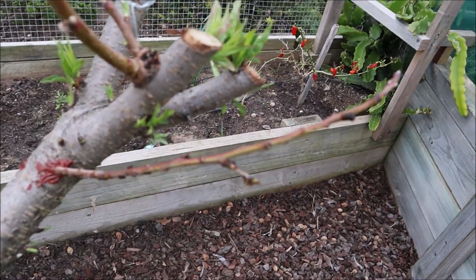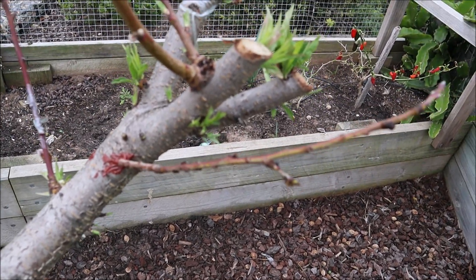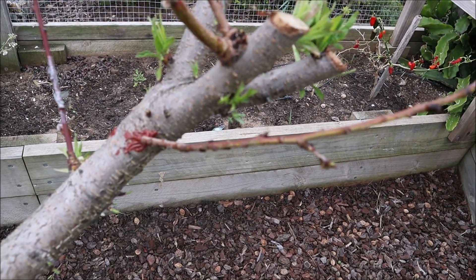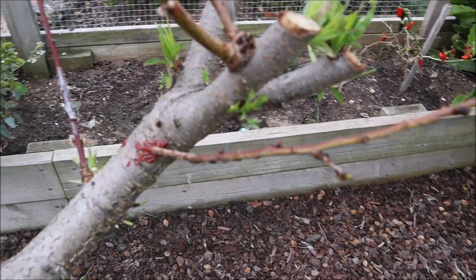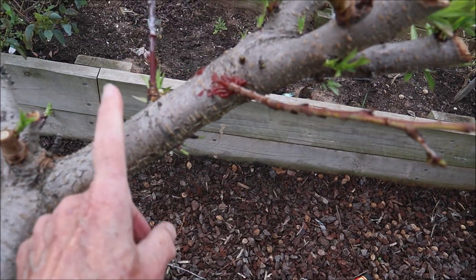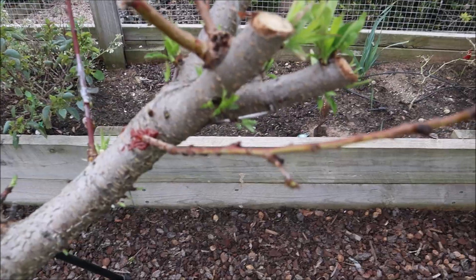A nice firm union, sealed nicely and pretty stable. You don't have to worry about taping it or anything like that. We give that three weeks or a month and then see if we can get some flushing coming out to show us that we've had success. The final result will be that this is a peach tree grafted onto a nectarine tree, so we'll have both peaches and nectarines if we're lucky.